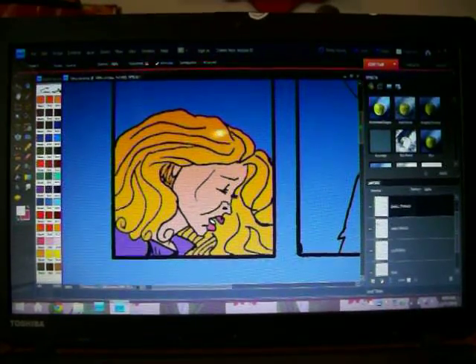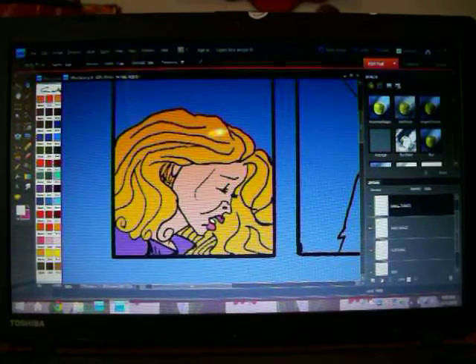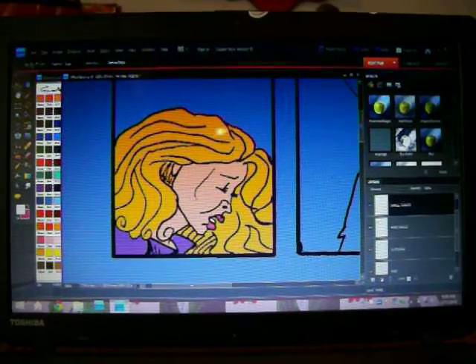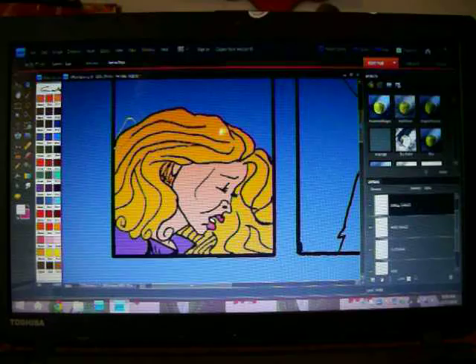Now on lasso again, I'm going to unmagnetize it and do a color hold thing. The black lines of her hair are going to be changed into yellow lines. I have to make sure I'm on the inks layer for that, because the lines are the inks.